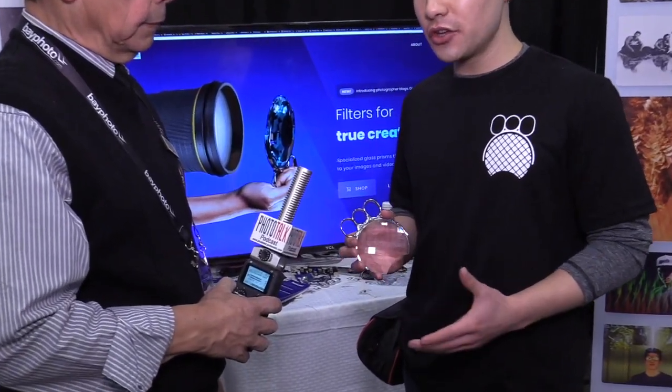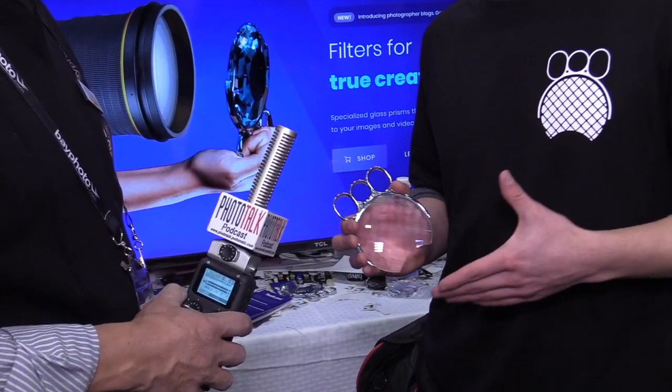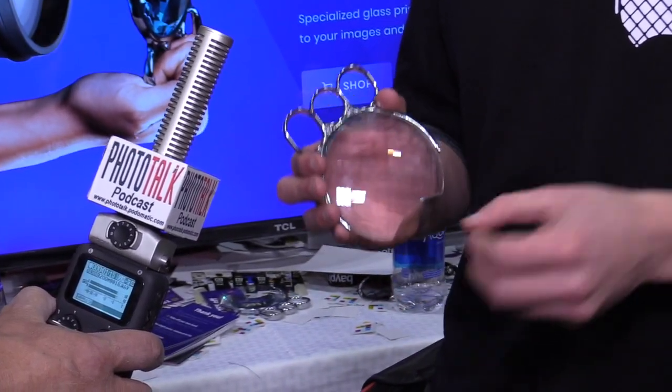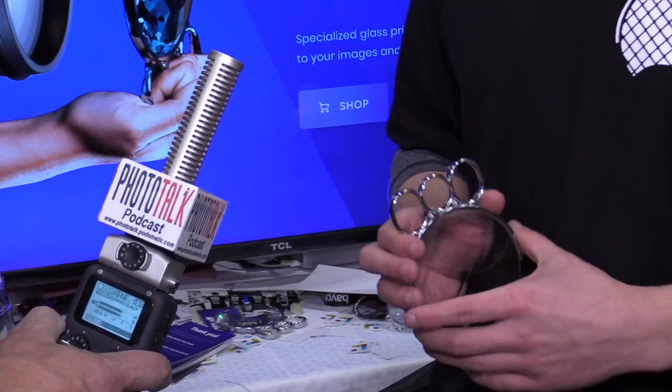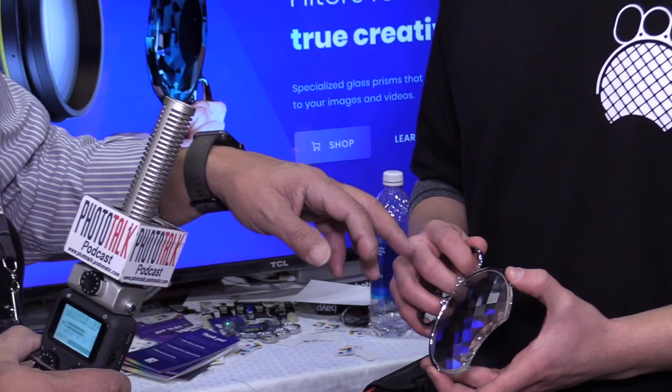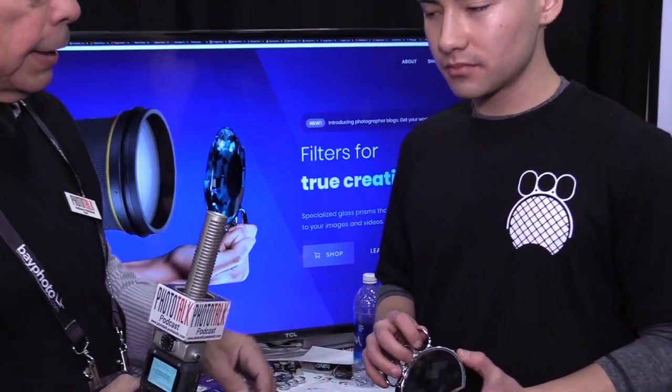So this is our Julia filter. This one creates effects where you can kind of just totally change your subject. It's popular for shooting flowers and stuff like that, where you can just get each part of the image reflecting more and more in the image. So show us how you would use it — let's assume we have the camera. You would grab it with the three rings and then put it in front of the lens.